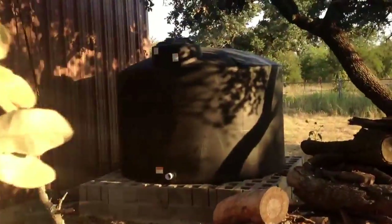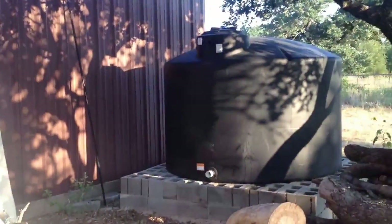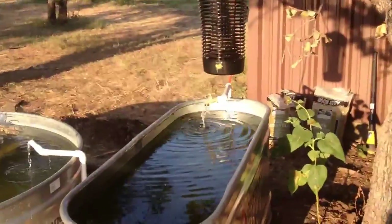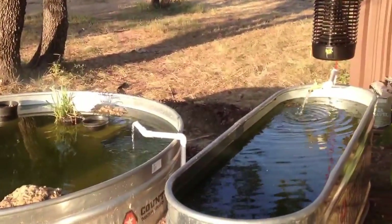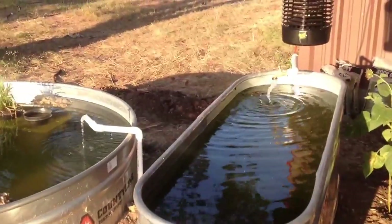There's our rain catchment tank — still waiting on us to get a gutter up on the eave there. But that tank has absolutely nothing to do with this system. A lot of people seemed confused about that in the first video. It is only to provide us water for the system — it doesn't actually integrate into the system.